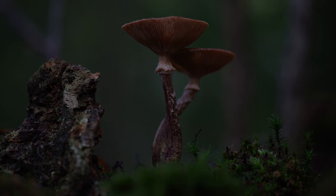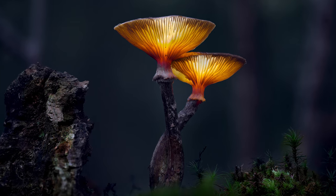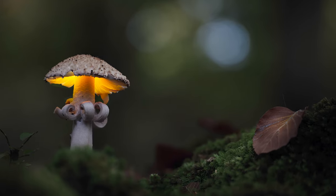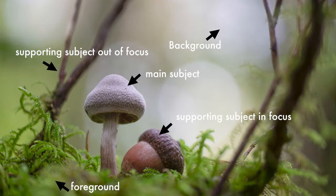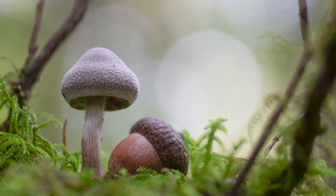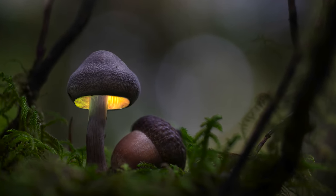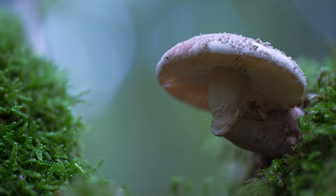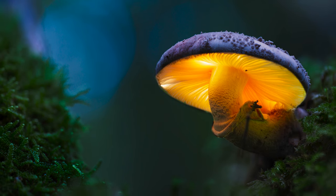Every step deeper into this Enchanted Forest leads to a new discovery, a new source of inspiration and new opportunities to paint with light. As we continue on our journey through this mystical world of glowing mushrooms, there's one crucial piece of advice I'd like to share with you: finding a good composition is the key to creating truly enchanting pictures. So take your time and don't rush. It's easy to get lost in the mesmerizing glow of these mushrooms, but remember, the entire scene is your canvas. Don't just focus on the mushroom itself — take the entire environment into account.